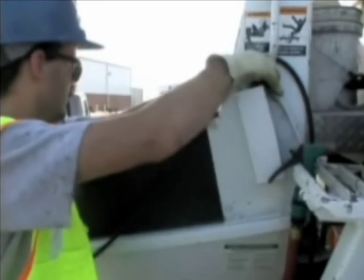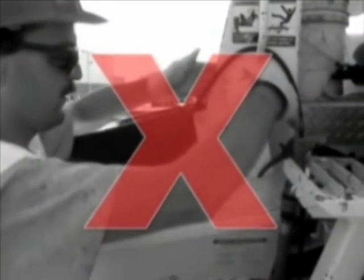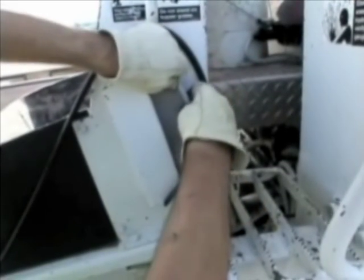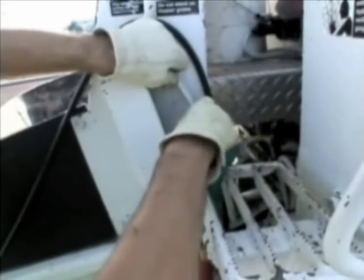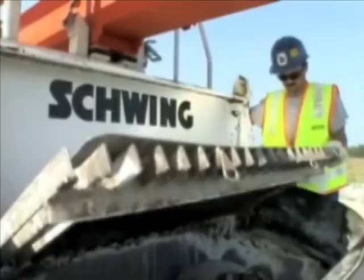Never disable the hopper grate interlock switch. This device is designed to protect everyone near the pump when the grate is lifted. If for any reason you disable this or any safety device, you are setting yourself up for a potentially serious accident.